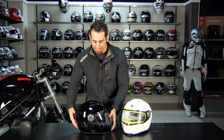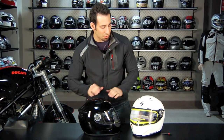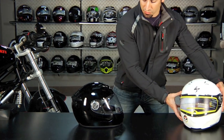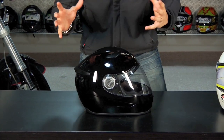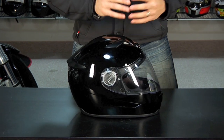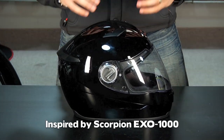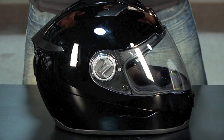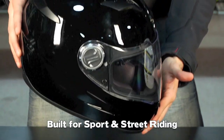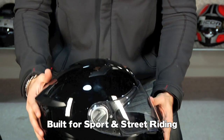What you're basically getting here — I have the black one and the white large — is a scaled down, more affordable version of the EXO 1000, which was a long distance super premium sport and sport touring helmet. For the 500, you have a more aggressive sport riding styled helmet that's going to perform really well in the three-quarter or tuck position.